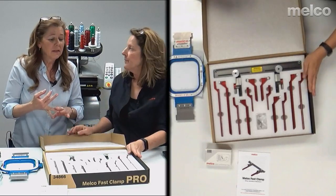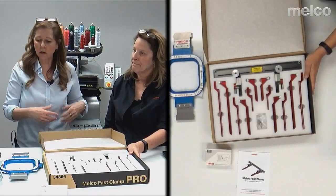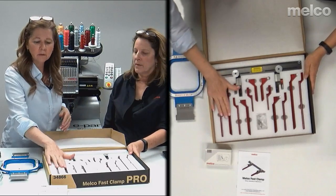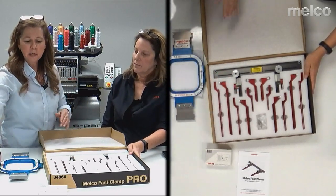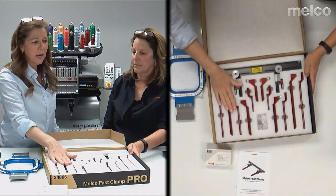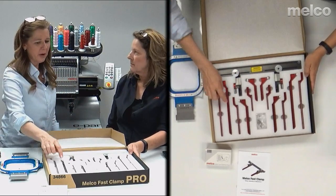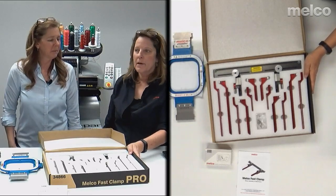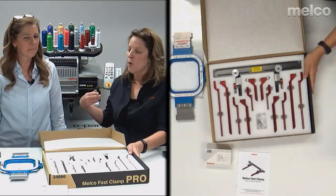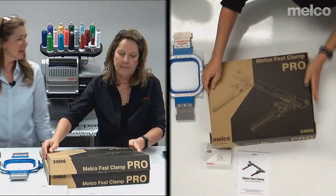You can do golf bags, luggage, horse halters, dog collars, leashes. I did a monogram on a leather purse using this rather than the conventional method and got no marring on my leather. I met a lady at a trade show who did the front of her Uggs — put a monogram on. Cowboy boots, shoes — anything that's hard to hoop. We both feel this is really a necessity for an embroidery business. I think everybody needs a Fast Clamp Pro.